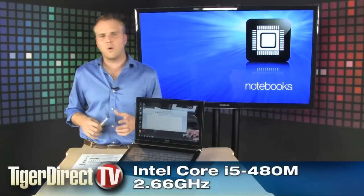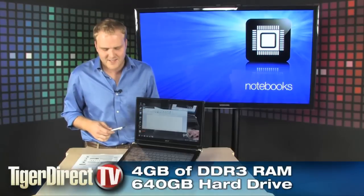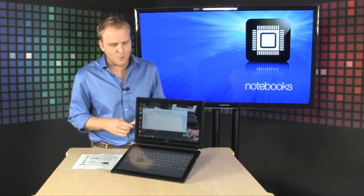It's powered by an Intel Core i5 processor running at 2.66 gigahertz. It has 4 gigs of RAM, 640 gigabytes of hard drive space, and it's running Windows 7 Home Premium.